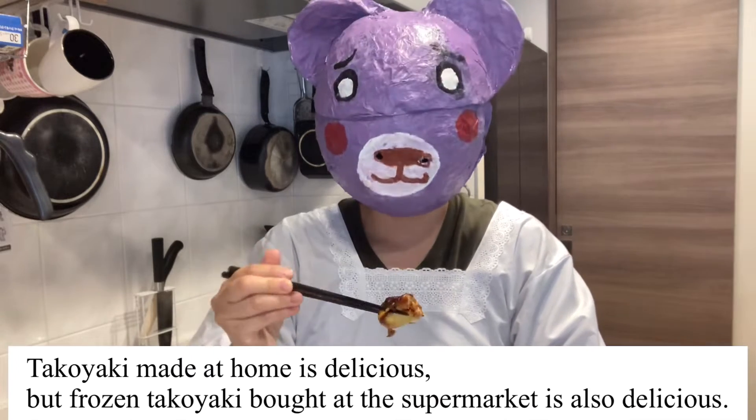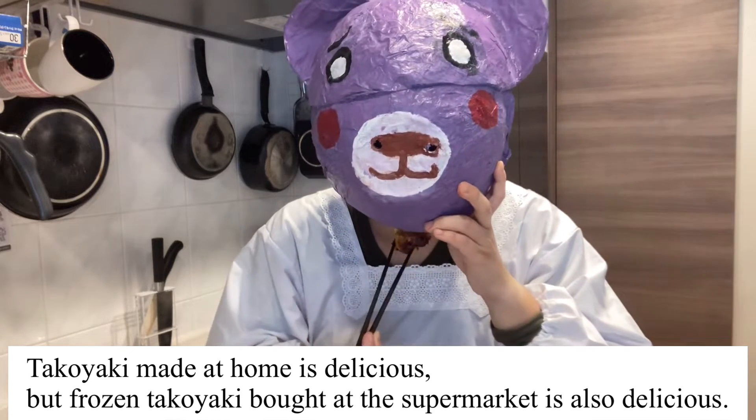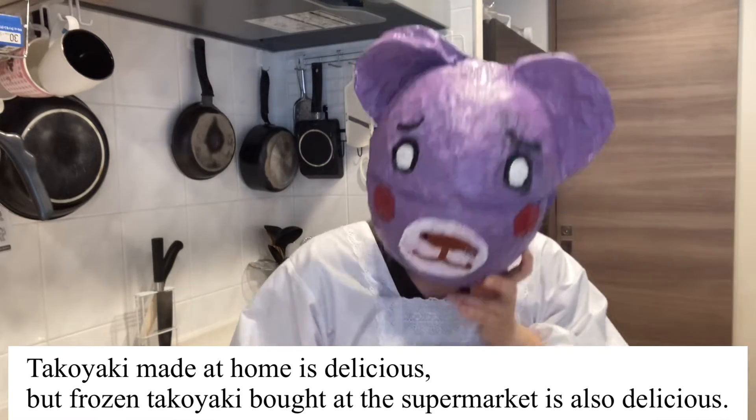I will eat! Takoyaki made at home is delicious, but frozen Takoyaki bought at the supermarket is also delicious!